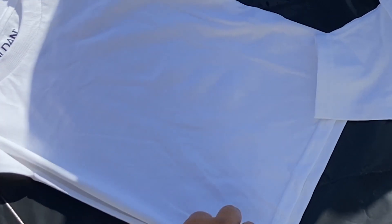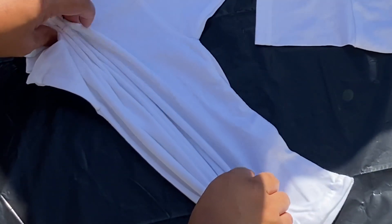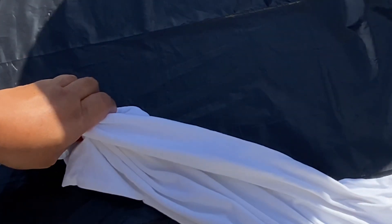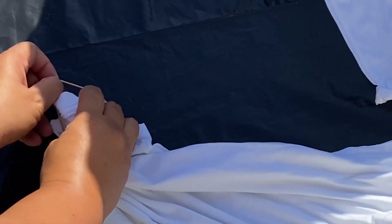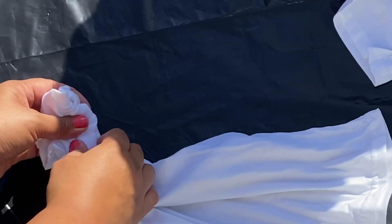The first shirt that I'm going to work on is Blaze's shirt. With this one, I am just going to do this accordion fold, fold, fold. The tricky part for me in these tie-dye shirts was getting the first and second rubber band on, but once you get that on, the rest is easy.